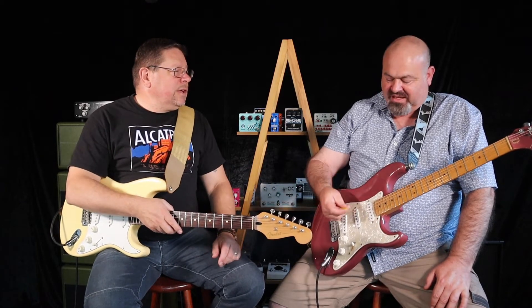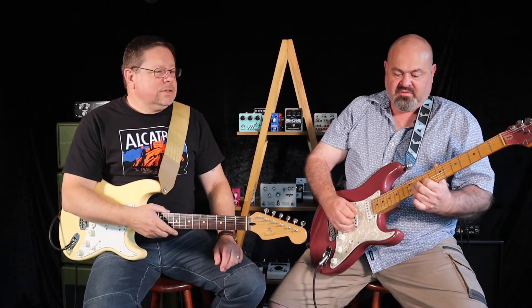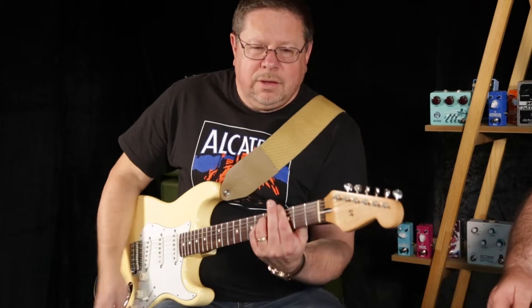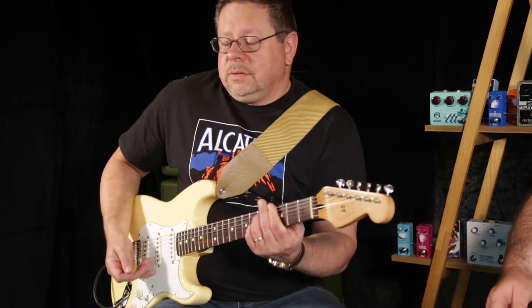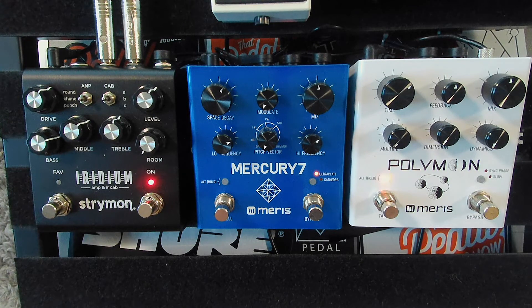I've used the Iridium at a couple of gigs and it sounds great, but not with this particular sound. This is a Voxy sound which I've gone for because we're doing delay and reverb — a nice sparkly, spanky, chimey tone. Sparkle, spank — why not?